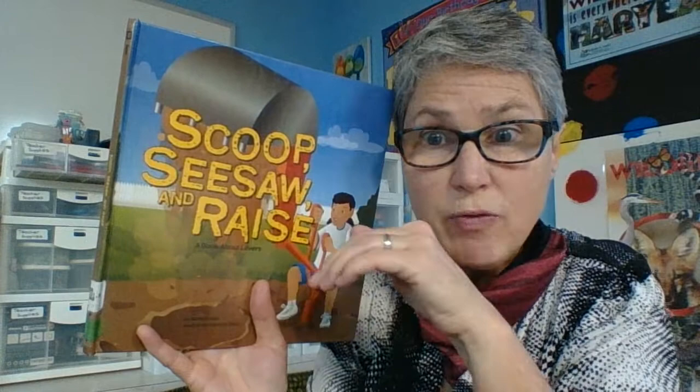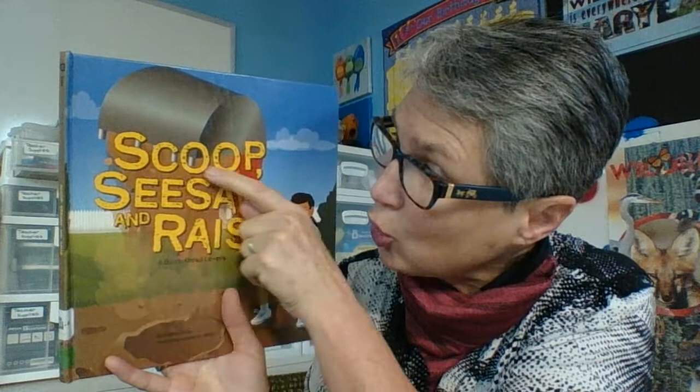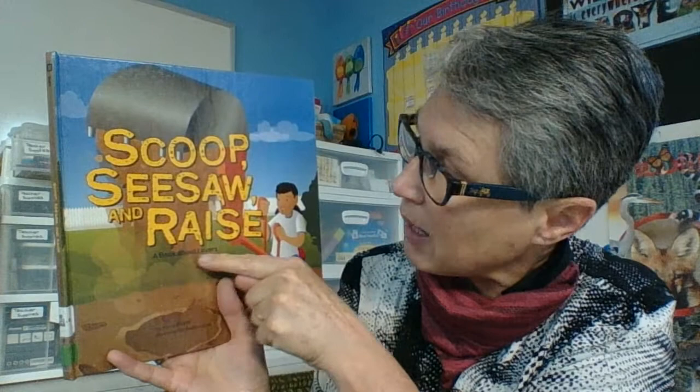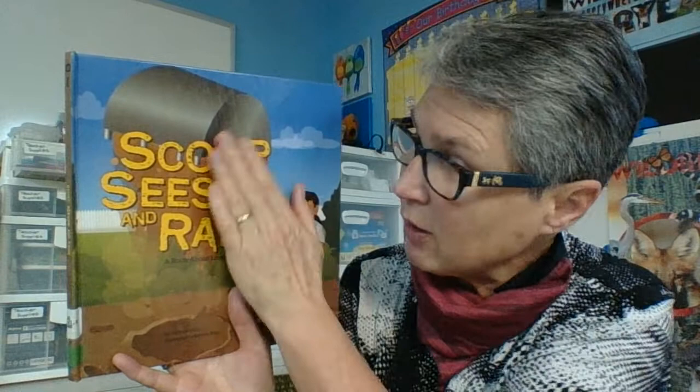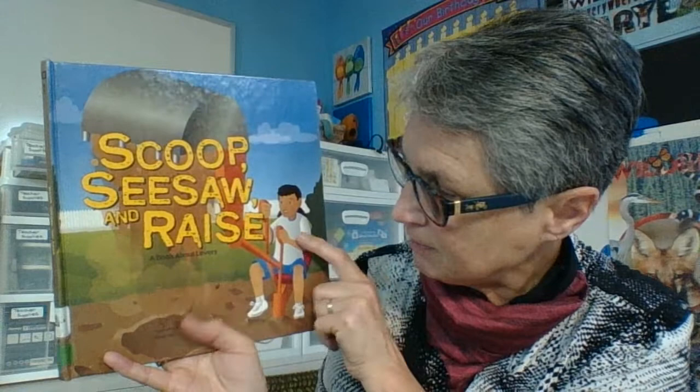Hi boys and girls. Today we're going to learn more about levers. Levers are a really useful tool for opening and closing things, moving things from one place to another. Let's find out how levers are really helpful in our world. This book is called Scoop, Seesaw, and Rays — a book about levers. I like this scoop that helped me read that word, and I see the sight word 'see' here, and the other sight word 'saw' — put them together and I get 'Seesaw.' And then I've got 'Rays.' Let's find out more about some levers.